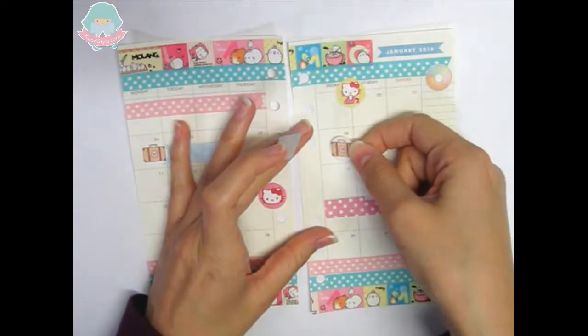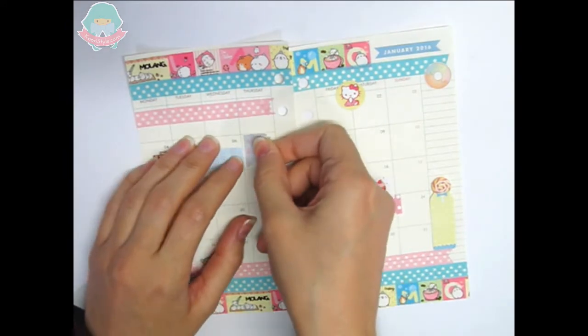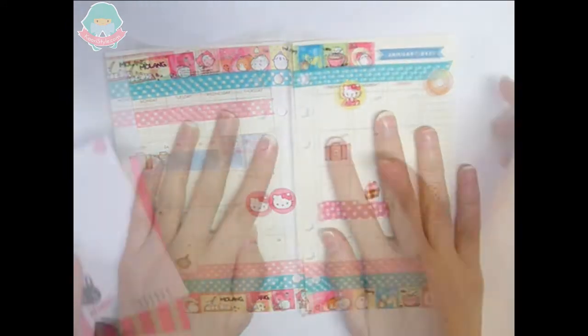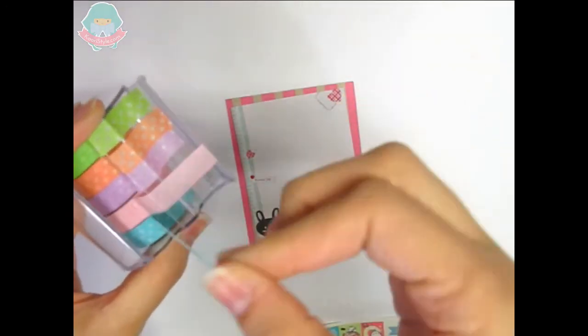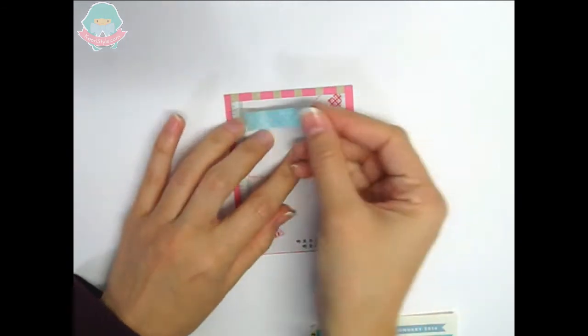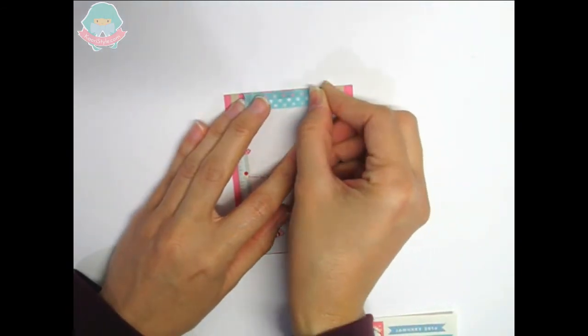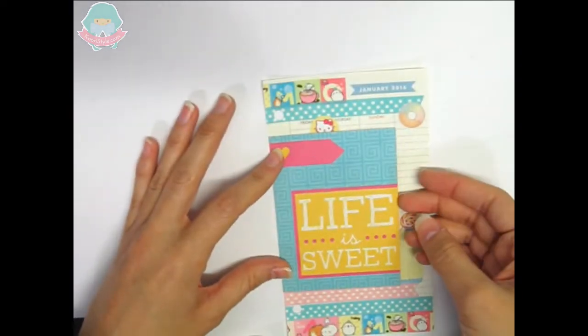I'm going to use these stickers which I made especially for planners — you can check them out at my Etsy shop. And now I will try to make a small divider where I will take note of my 2016 goals. I will only use a journaling card, some paper, washi tape, and that's it.